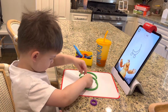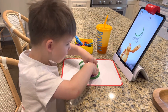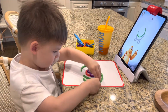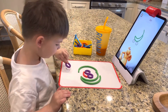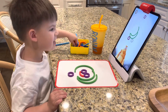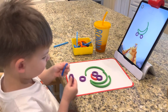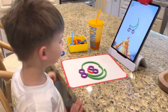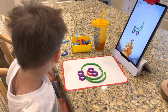A banana car. First, place a big green curve like this. Wait, that's not right. Another big green curve. I did it. Did you? Yeah. One tiny purple circle here. That doesn't look the same. Another tiny purple circle. It can't? I did it. Did you? Good job. Yes. Looks great.